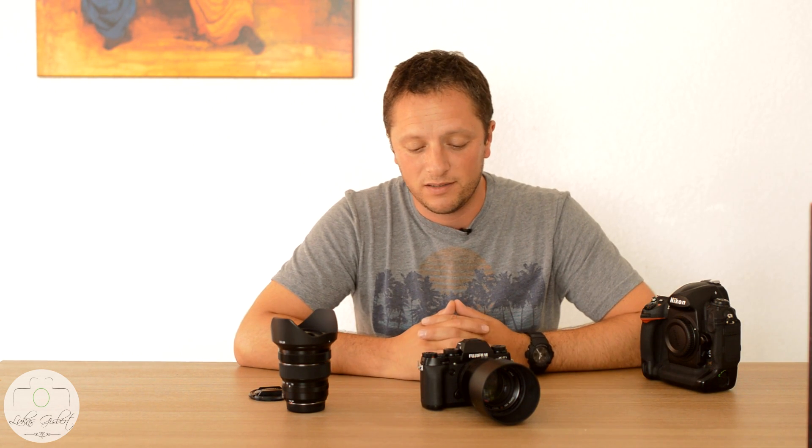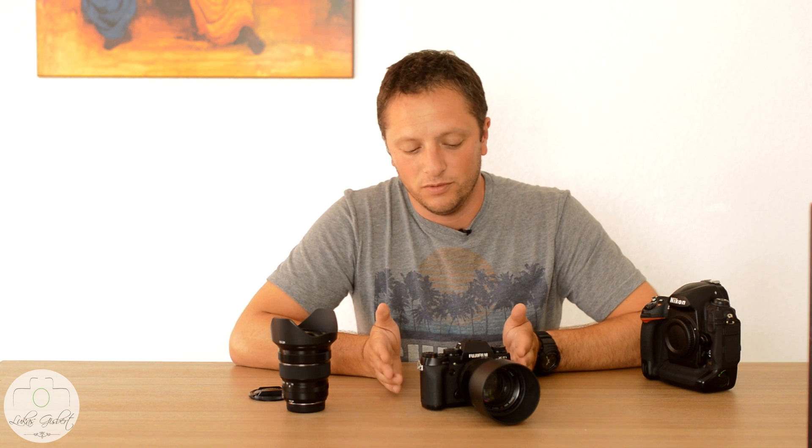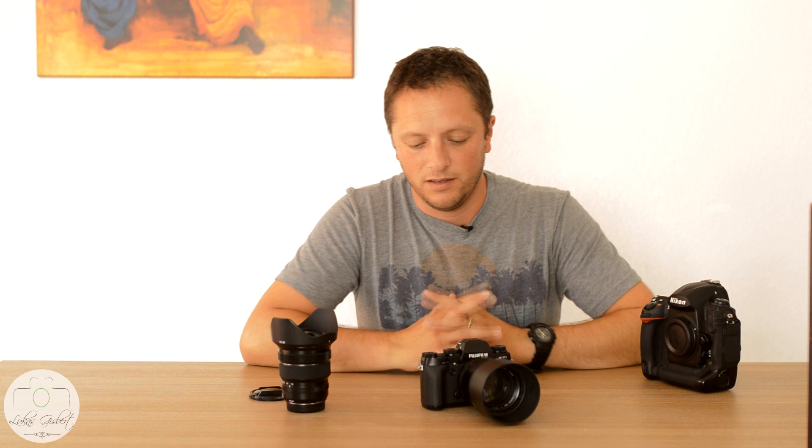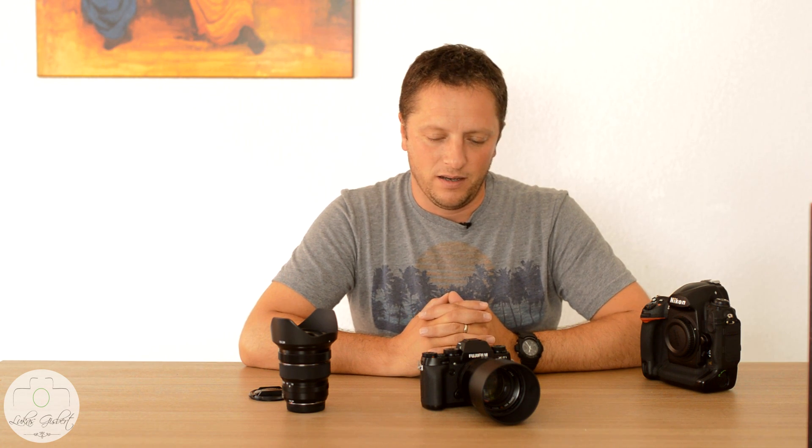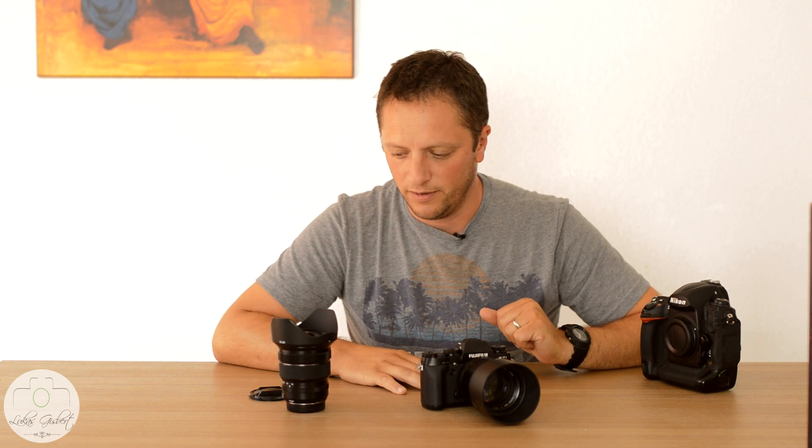I'll be posting more photos of what I'm taking with both cameras and will try to do more comparisons with the Nikon to show you that what you can do with one, you can do with the other. Join the Facebook group called Lukas Group — I'll put the link down below so you can join and see all the tests I'll do. If you want to put any comments, I'd rather you post on the Facebook page as it's much easier for me to manage. YouTube comments are a nightmare to answer.